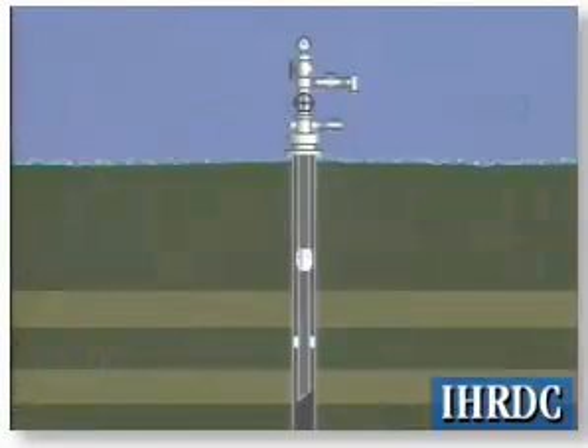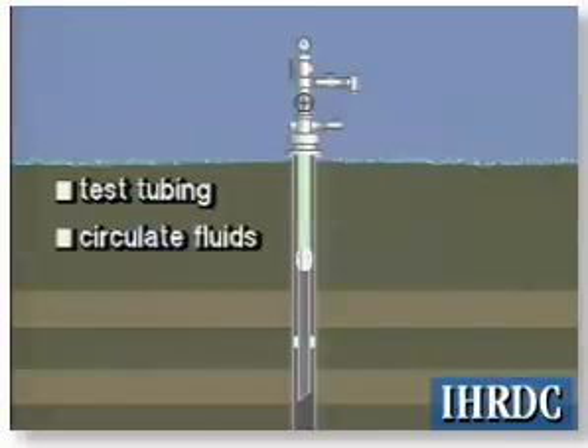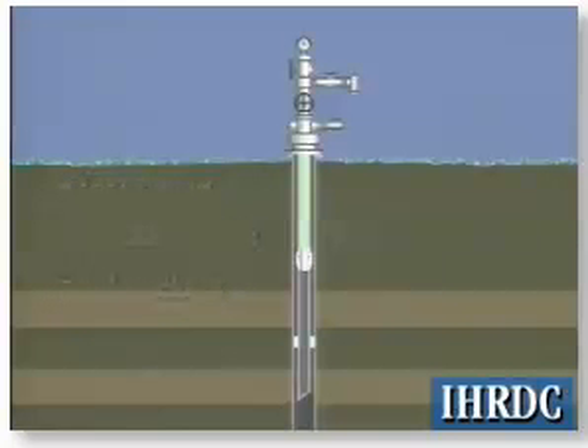Plugs that hold pressure from above only isolate the formation from pressure that is applied to the tubing. These plugs are used to test the tubing, to circulate and displace well fluids, and to set hydraulic packers. This type of plug is not usually set on a lock mandrel; instead, it either locates in a nipple profile or locates in a no-go nipple.